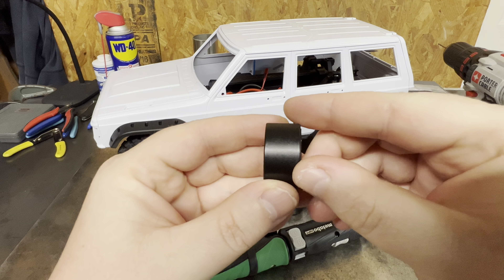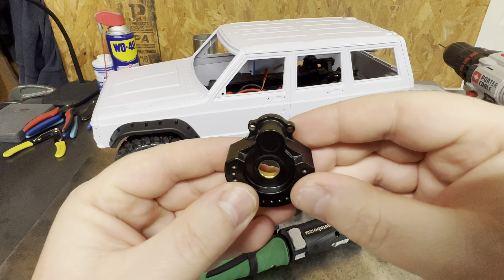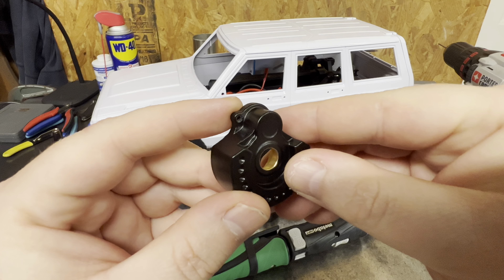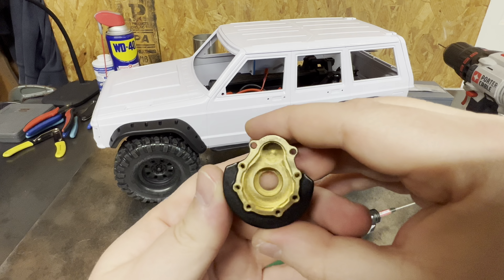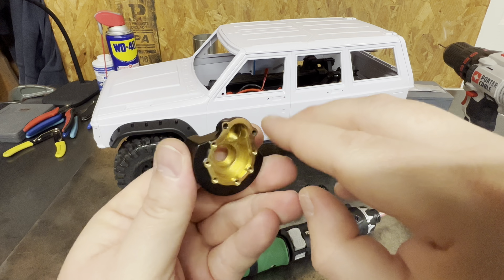Welcome back to the channel, guys. It's Maz. We're back again today with another video for you guys. Today we're going to go over the portal weights that FoxRC88 from Instagram sent to me. Once again, I cannot thank him enough — I really appreciate you sending them to me.